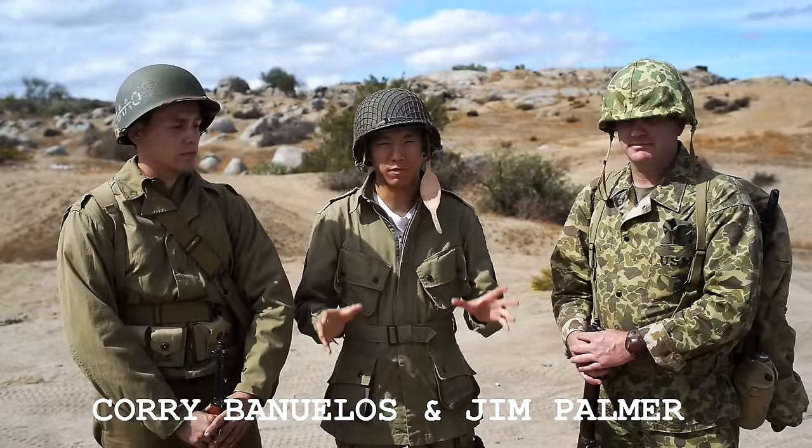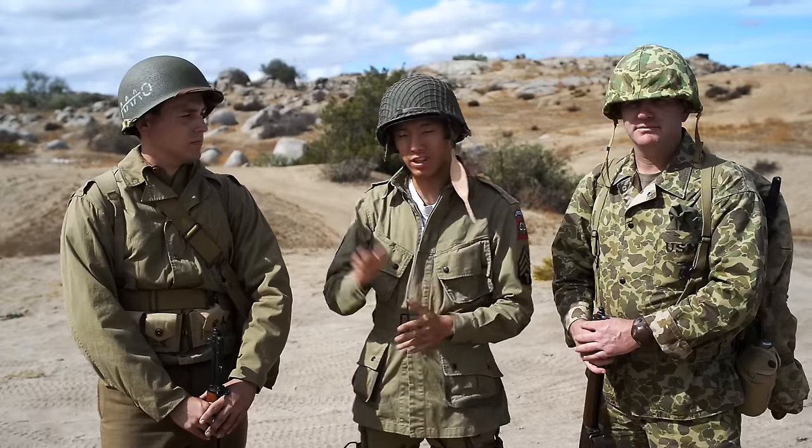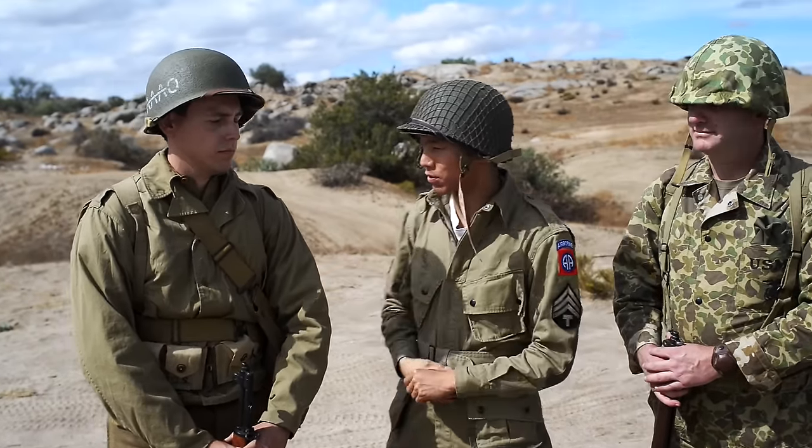Today we're going to be talking about a couple different loadouts. Here I have two examples of the standard infantry loadout for both the United States Army and the United States Marine Corps. Corey, can you tell us about the US Army's infantry loadout?